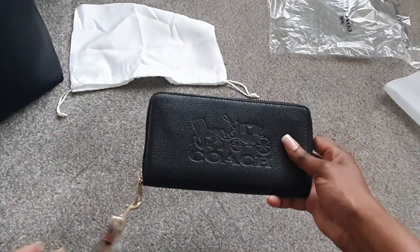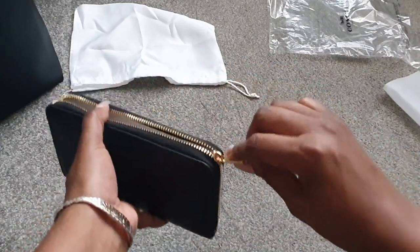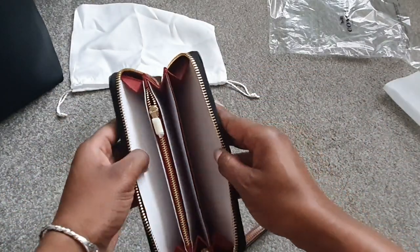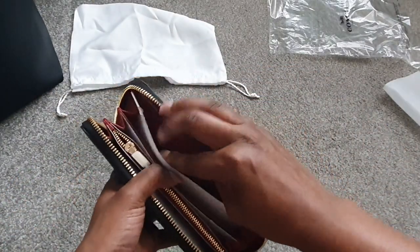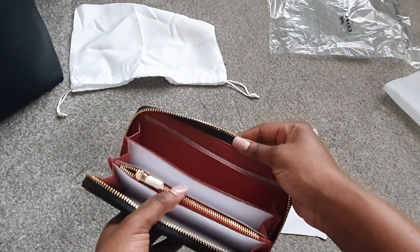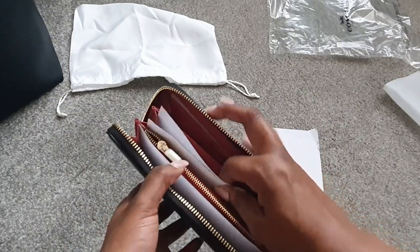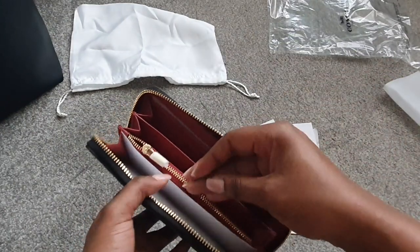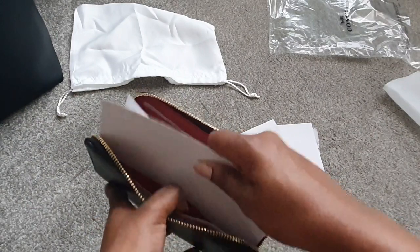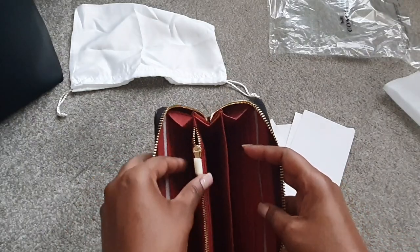The hardware is gold as well, so it matches with the tote bag that I have — you can see it in the corner. I'll show you a full close-up. The interior is red, which is for the redwood colorway. Just taking the inserts out of the wallet, and of course it comes with the tag and the little care booklet.